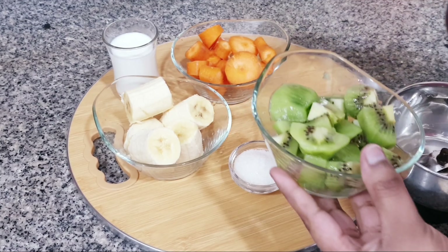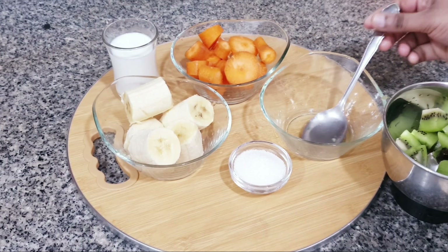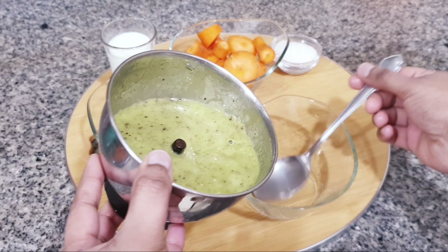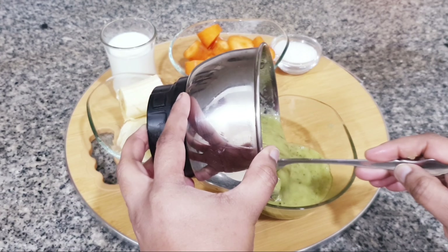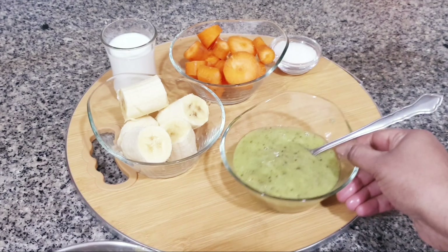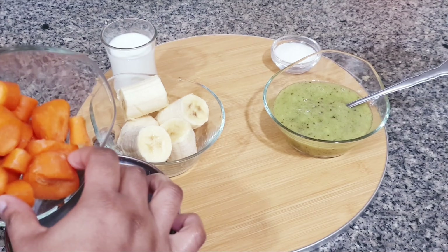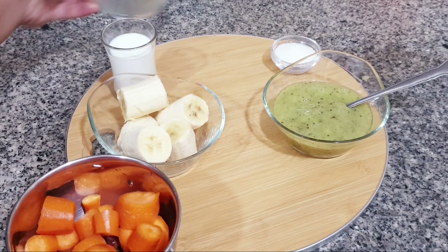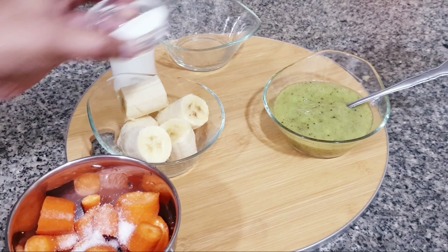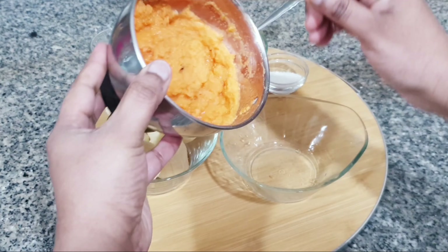First, I will blend the kiwi. I have blended the kiwi and will transfer it to a bowl. Next step, I will blend the carrot with a little sugar — add 1 teaspoon — and blend it in the same bowl. I will keep the carrot blend in the same bowl.